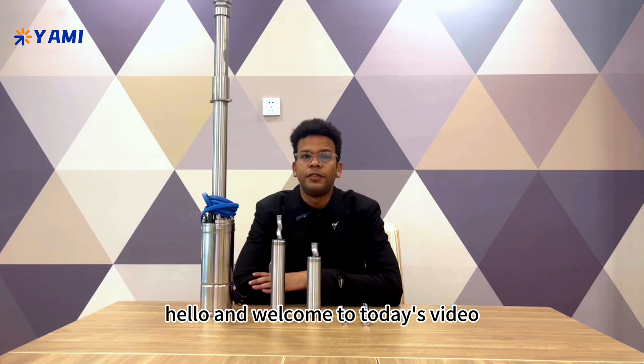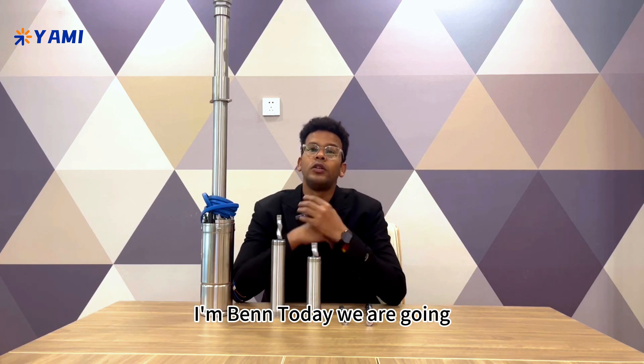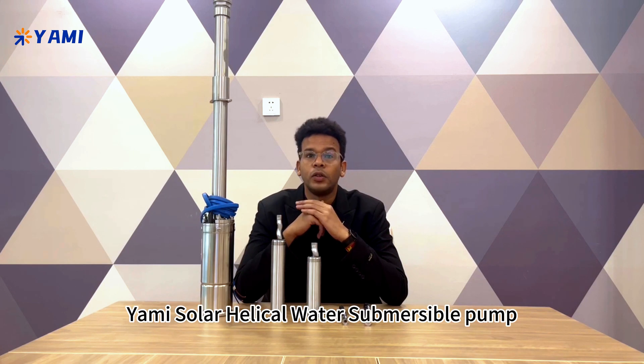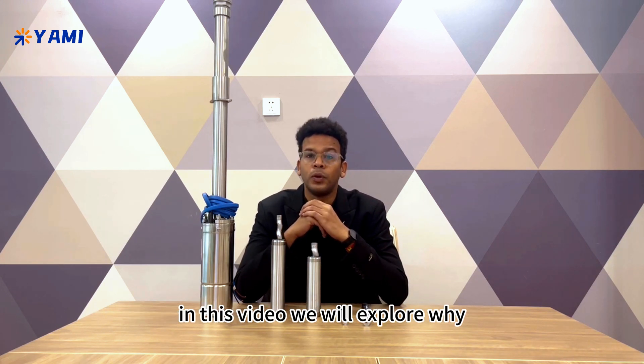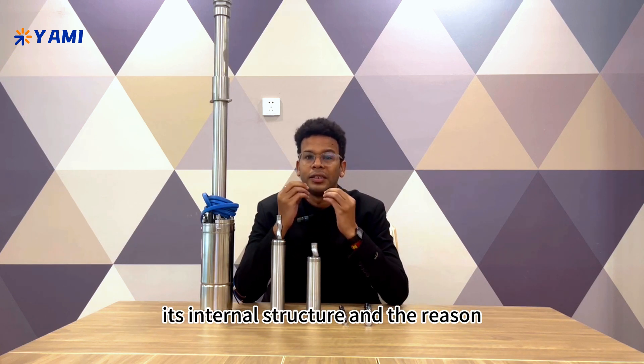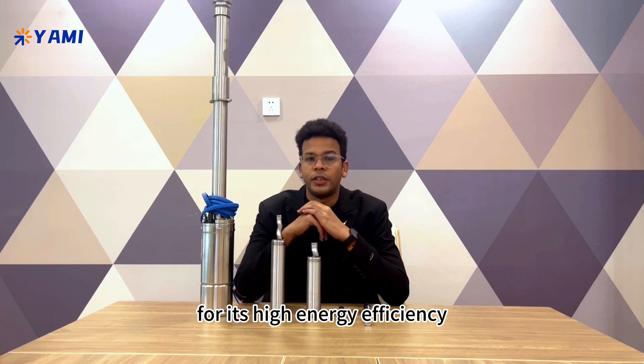Hello and welcome to today's video. I'm Ben. Today we are going into depth about an amazing solar water pump, the Yami Solar Electrical Rotor Submersible Pump. In this video, we will explore why the Yami Solar Pump is so popular in the market, its internal structure, and the reason for its high energy efficiency.